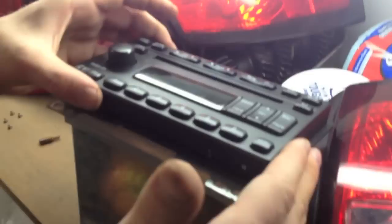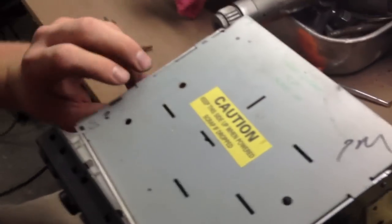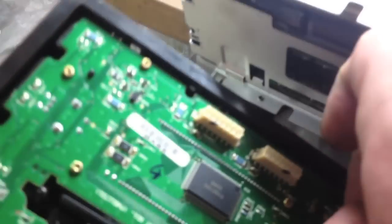Just take the face plate off — we're going to hope we only have to do this. I hate taking CD players apart; they have a bunch of small springs and they're really time consuming and tedious to put back together. I suggest using that one for parts and buying one off Craigslist or eBay. Be really careful with these face plates — I've seen a lot ordered off eBay that are cracked when they get there, so they're very delicate. There's a little plug here, and there's the face plate.